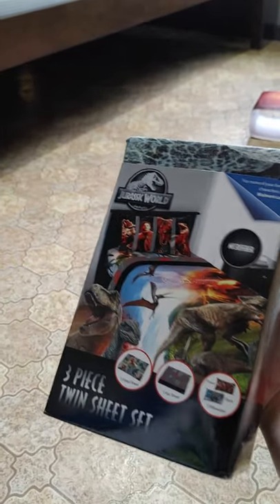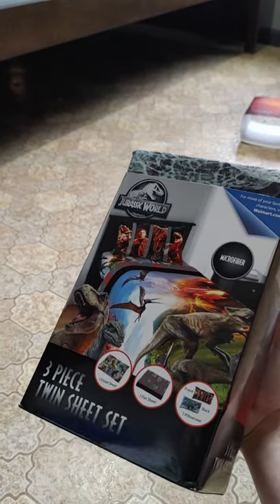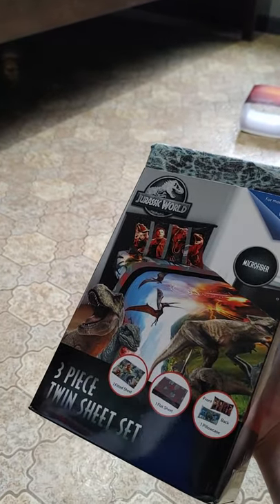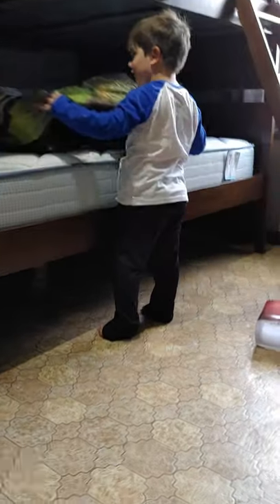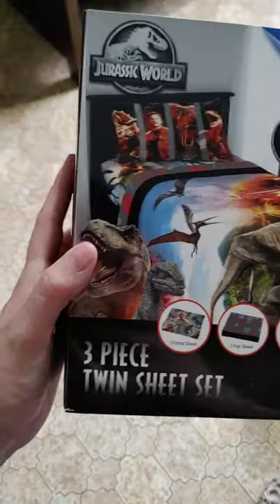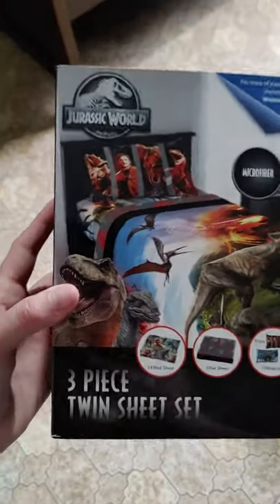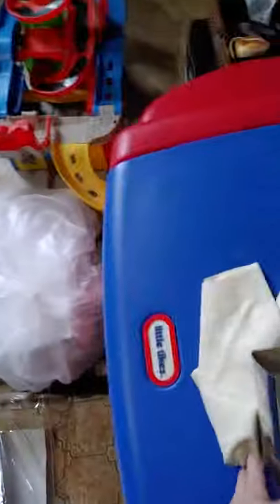It's too much in the case. I like that. Okay, mama's going to put them on the bed now. So I didn't realize we bought the twin when we need the full size sheets.